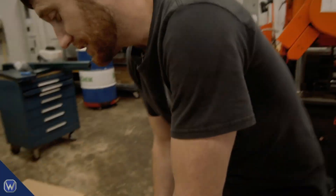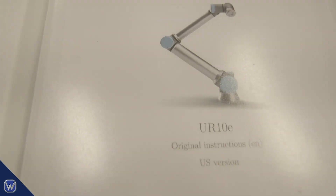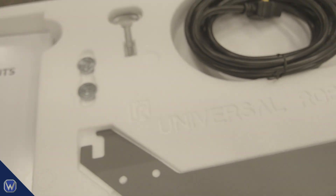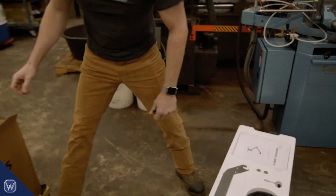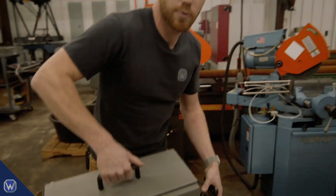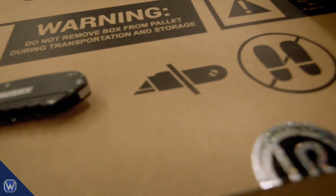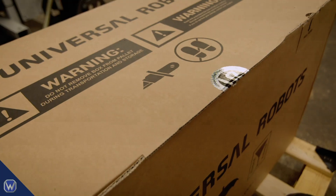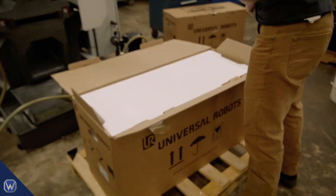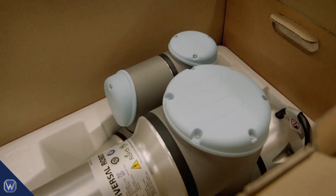Alright guys, it's time to cut this thing open and get it mounted on the stand. That's the controller box first — I love the smell of a fresh controller in the morning. And now for the fun box — we've got our actual UR10e. I always recommend saving these boxes in case the robot ever has to be transported or shipped back to UR; it's just a good way to ship them.